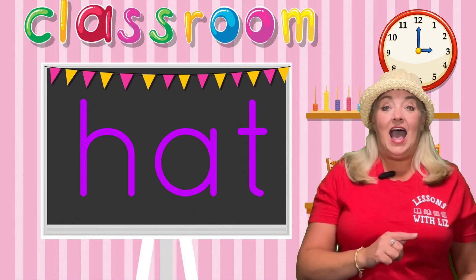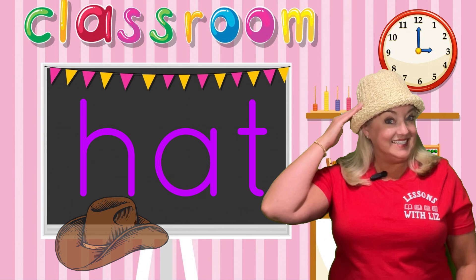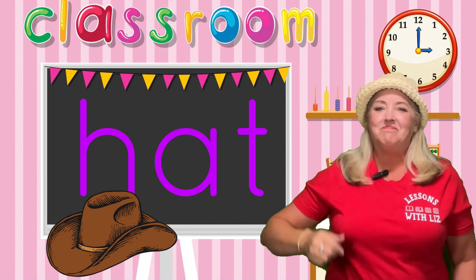H, A — ah, like in hat. I bet a lot of you like to wear hats. I like to wear hats. I think they're fun.